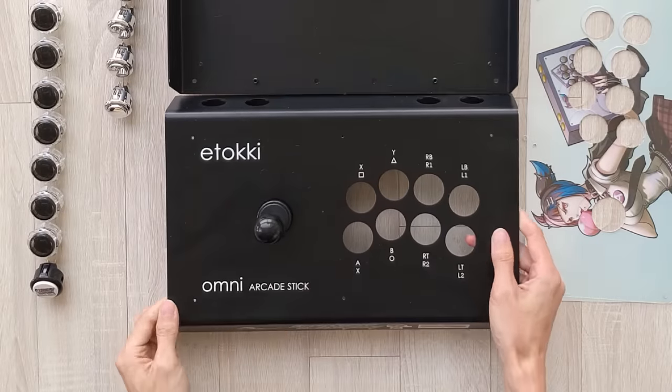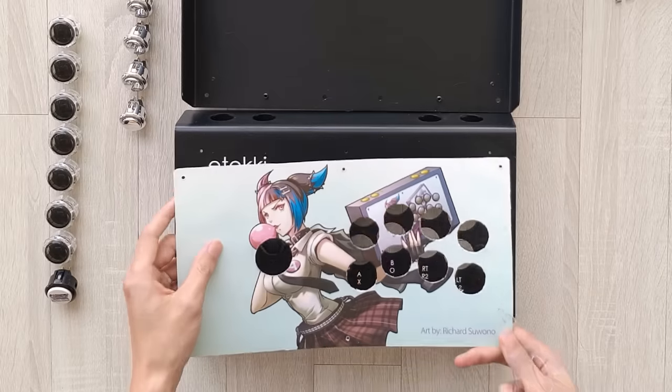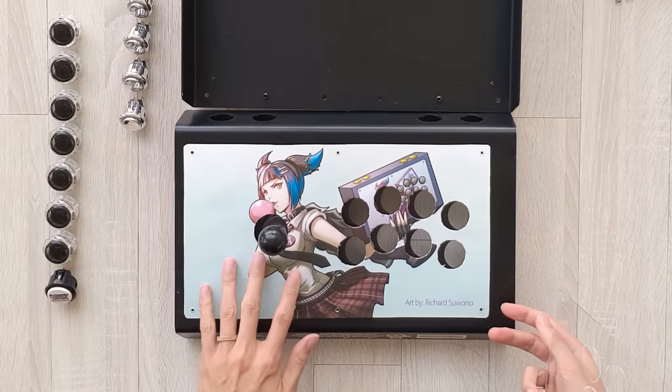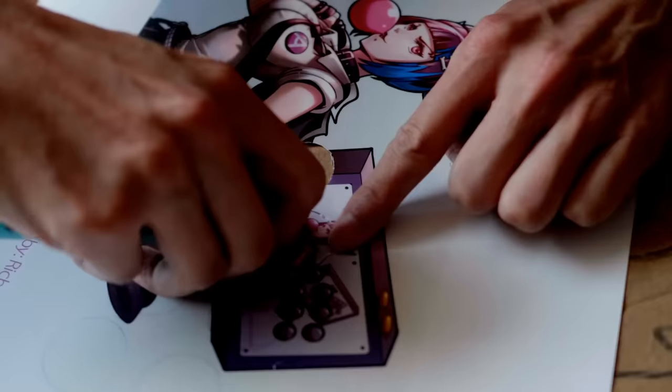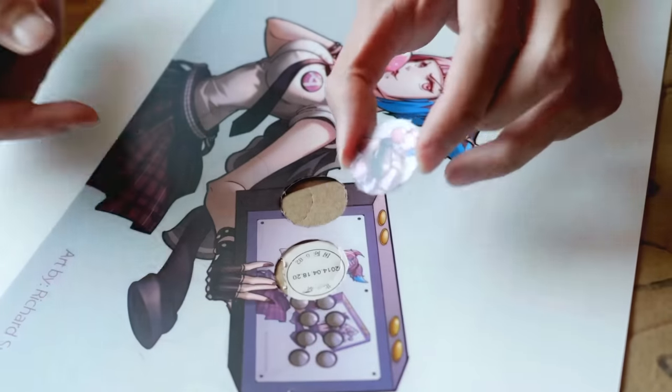Now that I've installed the lever, I can screw in the acrylic plate. Under it is my Jury Inception stick art, which was done by Richard Suwono — I just got it printed out at Kinko's and cut out the holes, so now I can put in the buttons.